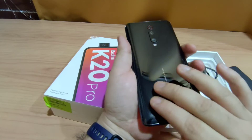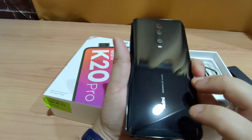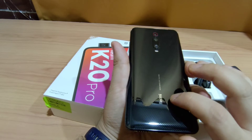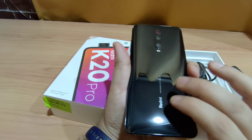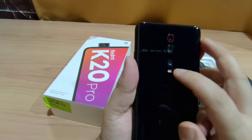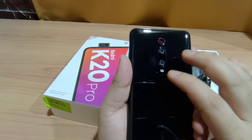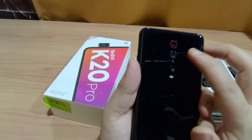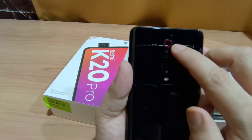Now let's look at the back. The color is the most decent and classy in my opinion — this is the black color. There are some carbon fiber-like linings, and this is glass — Gorilla Glass 5 on both front and back. There is an LED flash, and there are three cameras: a wide-angle camera at 13MP with f/2.0 aperture, a 2x telephoto lens, and the main lens highlighted in red.